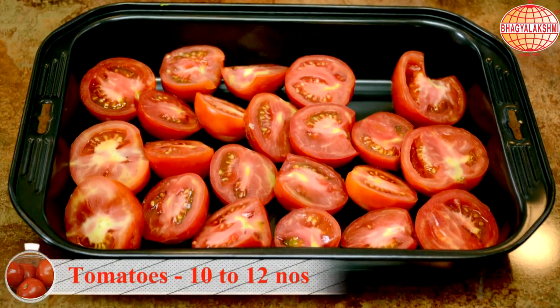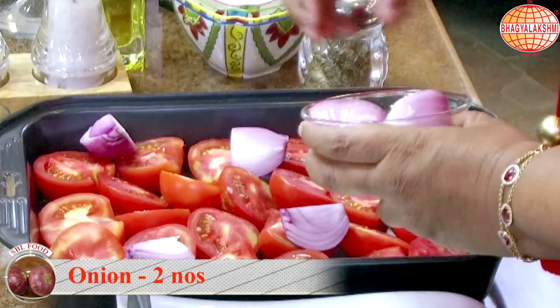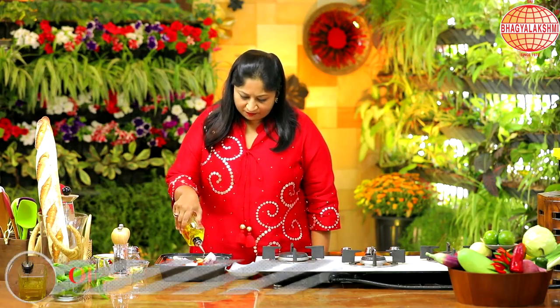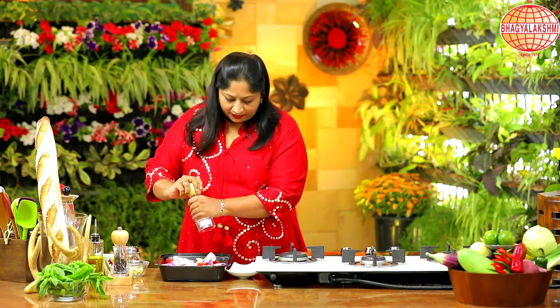For this, a little more patience is required because we are going to roast the tomatoes for an hour in the oven. So for that I have cut the tomatoes into halves. I have made two onions into quarters. I'm going to add in few garlic. I'm going to drizzle in some olive oil and some salt.